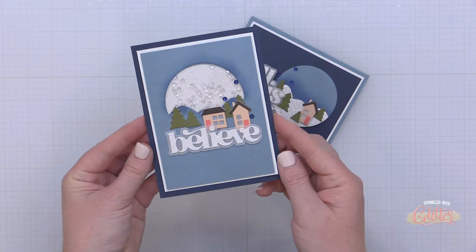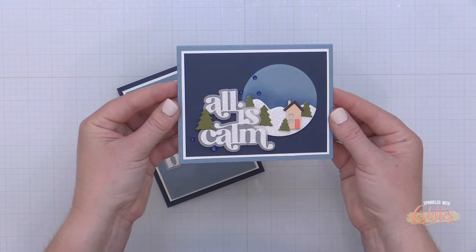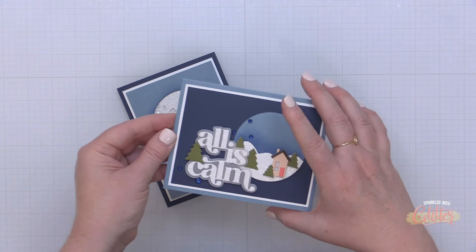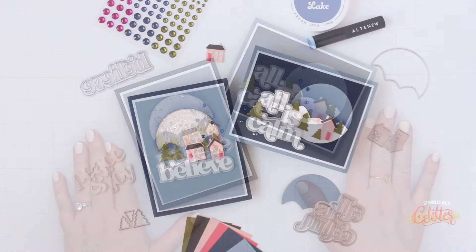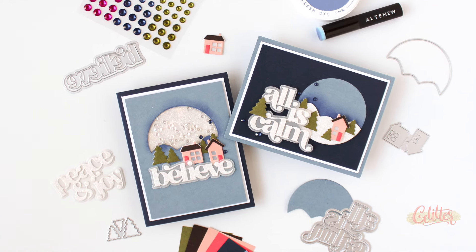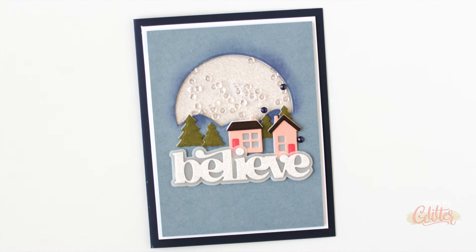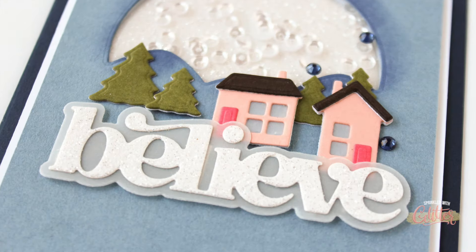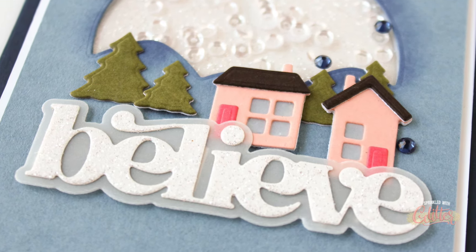I really hope you enjoyed a closer look at this die set and some of the ways you can use it. These holiday cards have plenty of shine, and this die set can really be used year-round for a variety of card styles. I think it would even be fun to make a housewarming card with this die set or even a whole little village of houses. You can find links to the featured products used in these projects in the description on YouTube, or head over to the coordinating blog post — I'll have that linked in the YouTube description below.